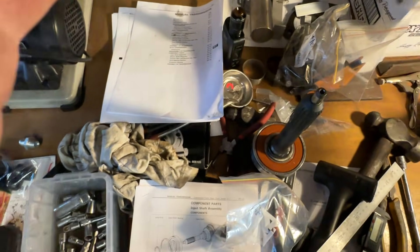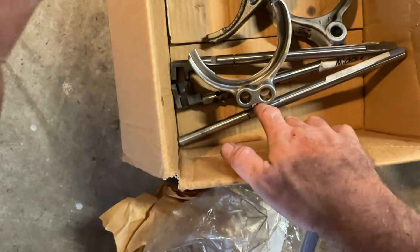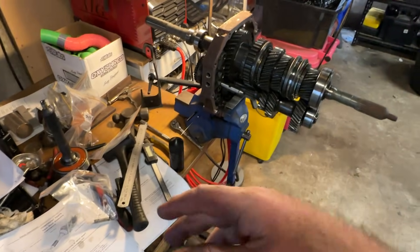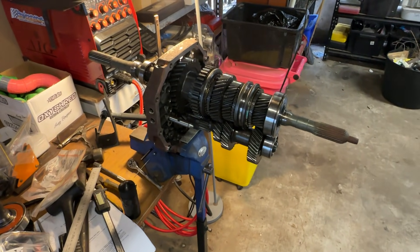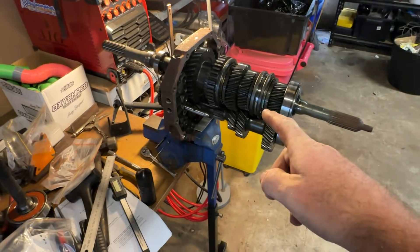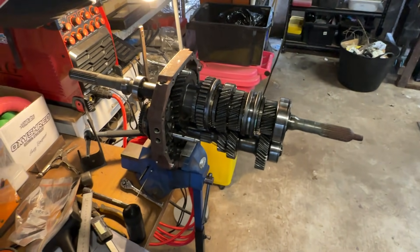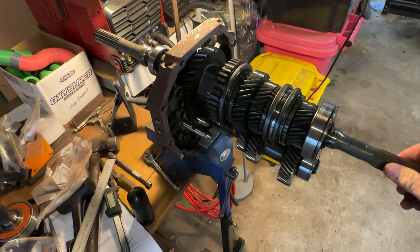The shift pills — these little things — you cannot afford to lose these. They're what the indents on the shift rails bump into. As long as you label everything and take your time, it's straightforward — you just follow the procedure. If that was helpful, leave a like and subscribe, because it's a massive help. Thanks for watching!